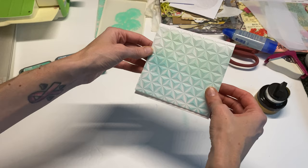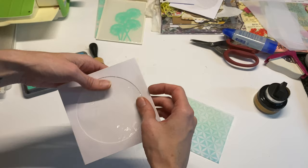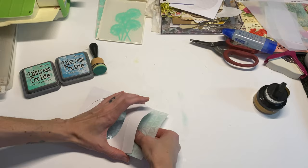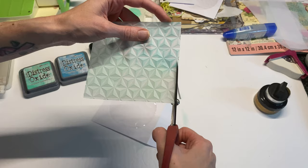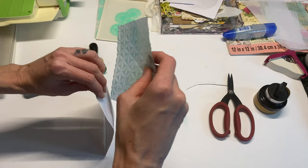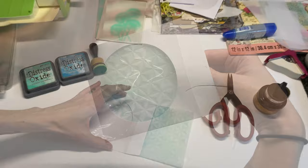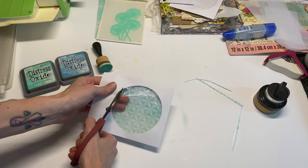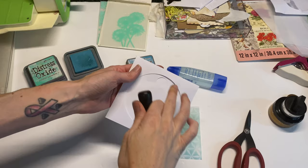I have this CD case that I never used and I was thinking about sticking the embossed vellum in here and using it as a pocket. I want the circle cutout to be open so you can feel the texture. I'm going to cut the plastic out and carefully pull it out. Now I'll go ahead and just ink up the edges to tie everything together.